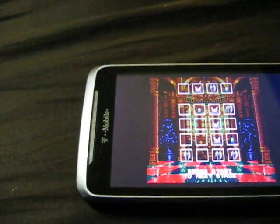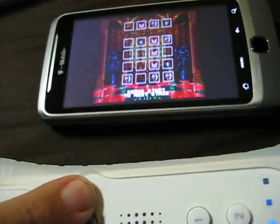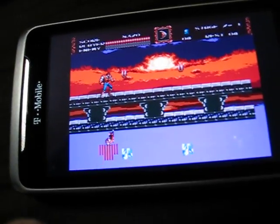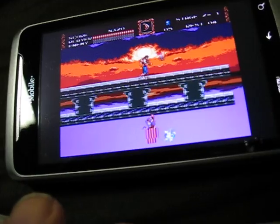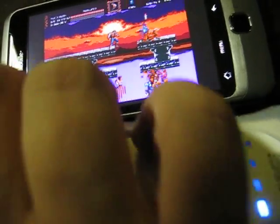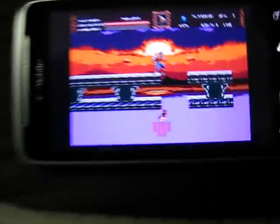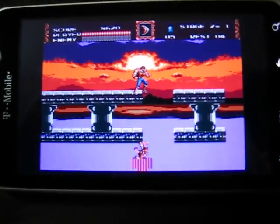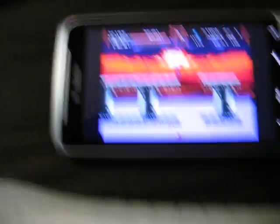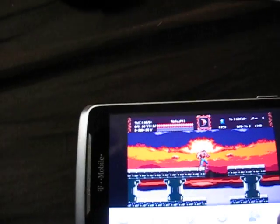This is a T-Mobile G2. What you're looking at is the Genesis emulator and a Wiimote. It's going to be hard to hold both here, so I can't really demonstrate a whole lot. But basically, what you're seeing is the Bluetooth stack for the Wiimote that's programmed so that it is the interface for Android 2.2 Froyo.